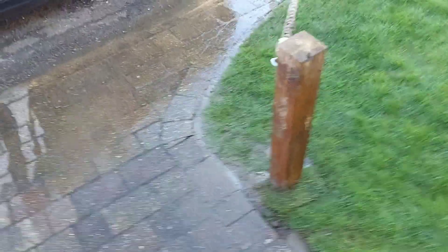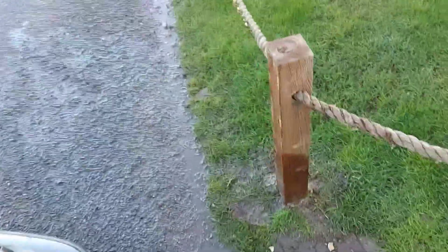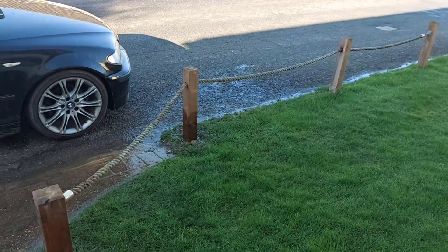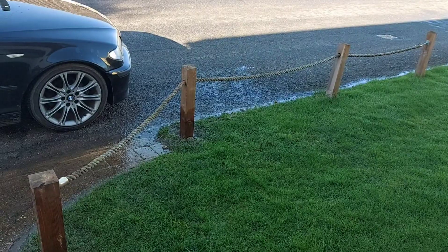There we go. Two posts back in. Nice quick easy job. Back to how it was originally.